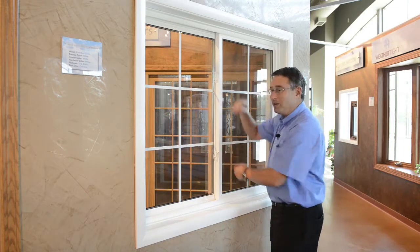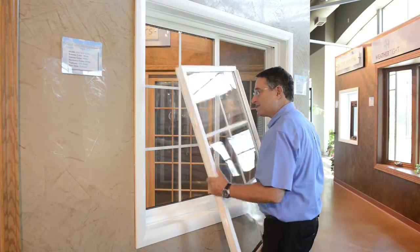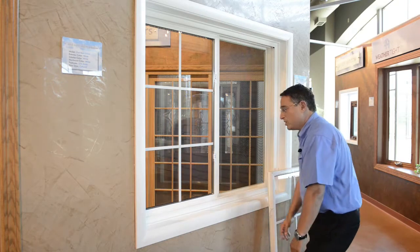Simply unlock the window like this, then move the window all the way till about in the middle of the opening, and then lift up from the bottom, and then just take the sash out like that. It's that easy — just set this aside for cleaning. Now you have two choices.